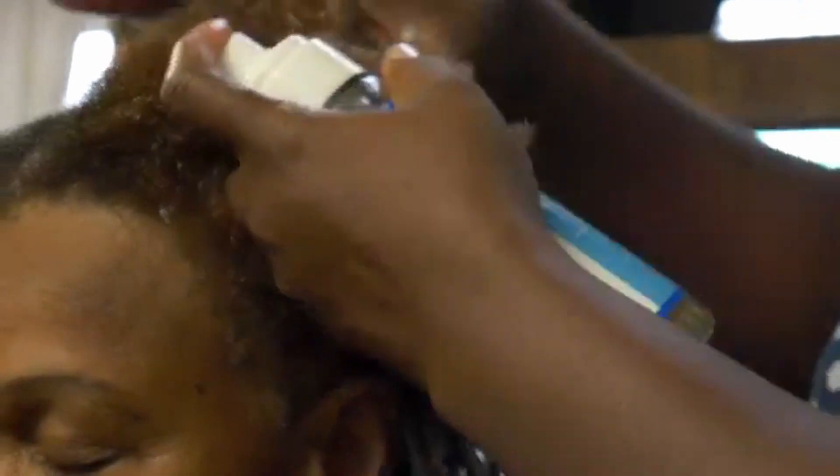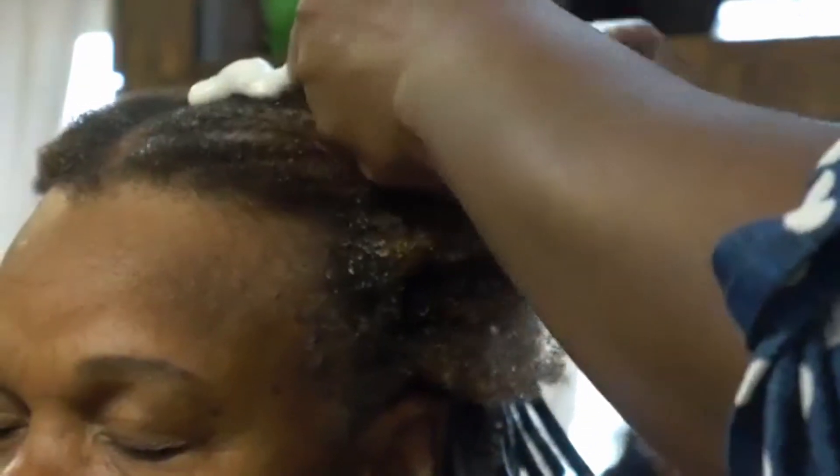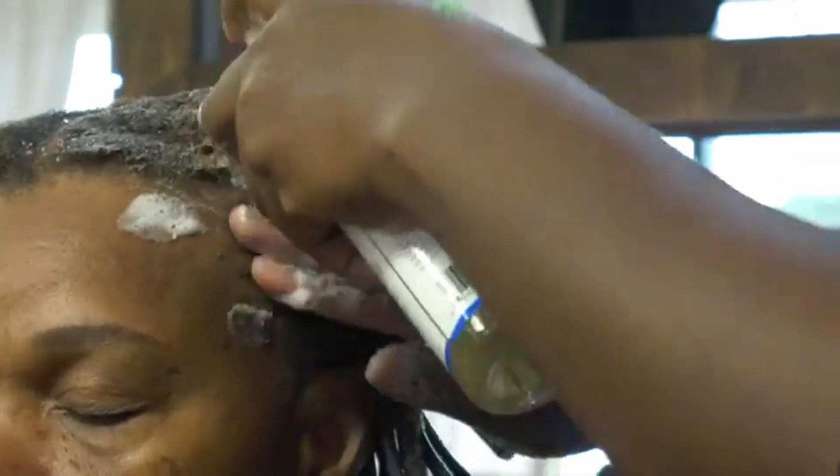When creating curls, you first want to find out how small or big the client wants the curls to look. I use a firm hold styling foam, also called styling mousse.